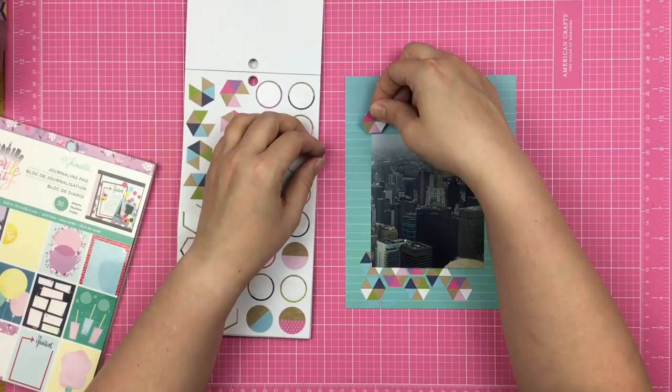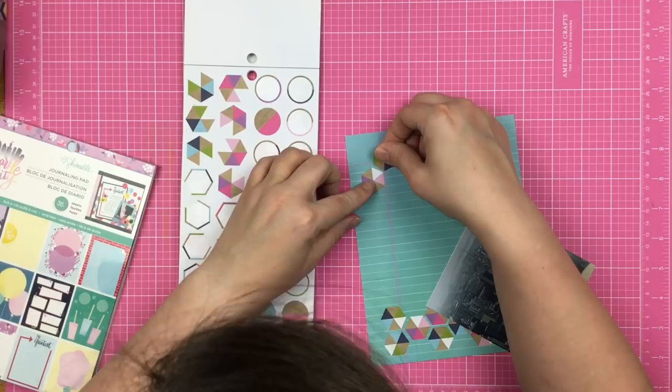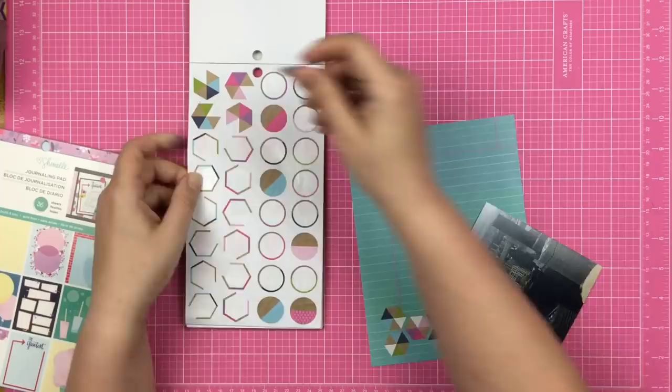I quickly realized I was not going to have enough hexagons to cover the entire page — I would have had to shrink the sketch down even more. So I decided to figure out exactly where my photo was going to sit and then went ahead and put down the hexagons.